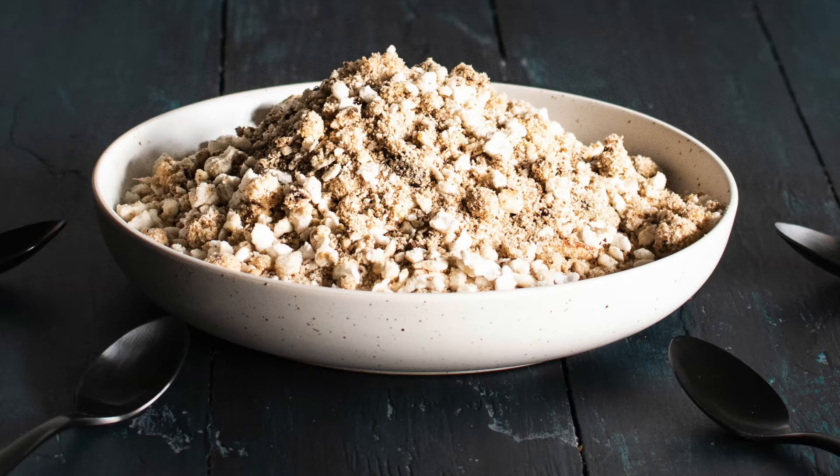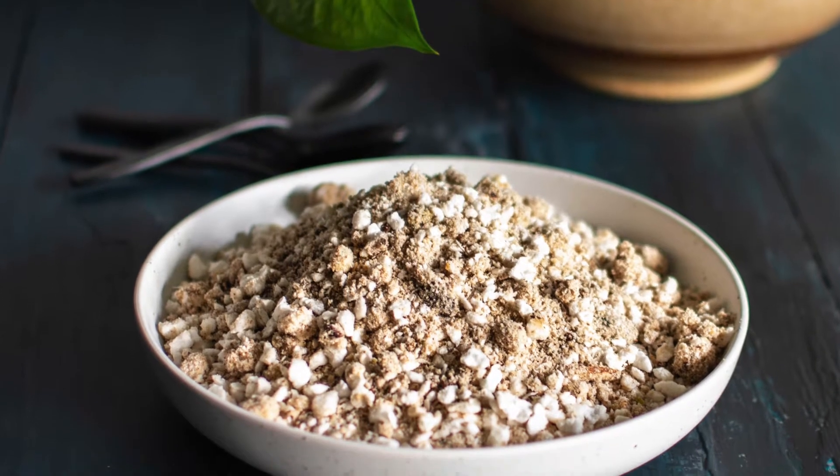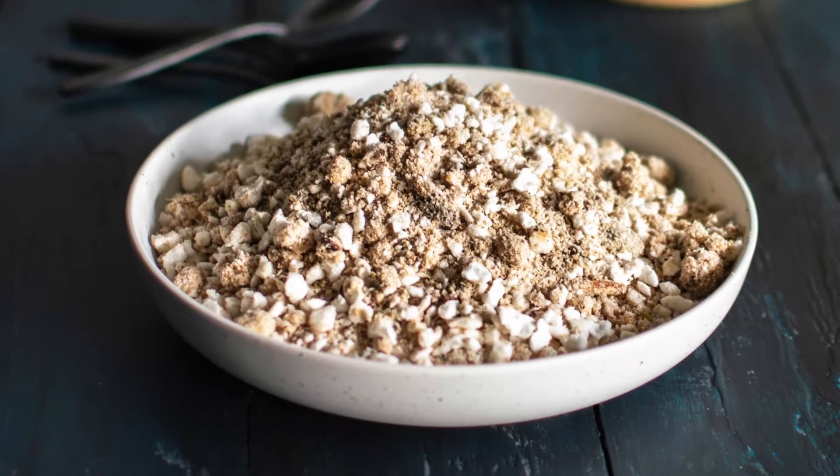The dish that I am going to share with you is very versatile. It can be a healthy breakfast, a dessert, or a go-to item that can be made ahead of time. The name of this dish is Panjiri.